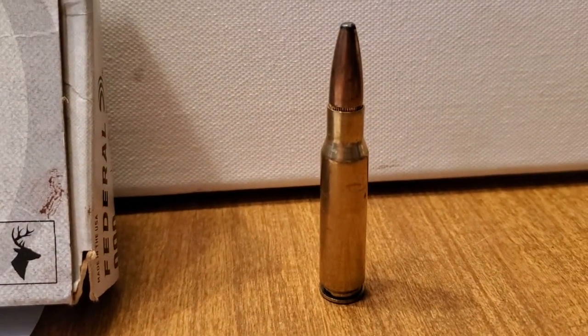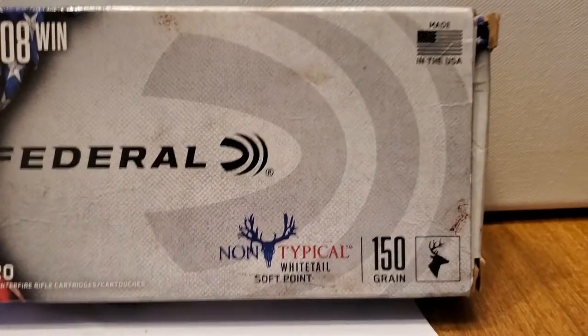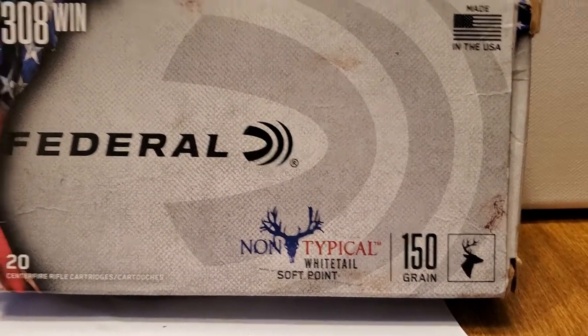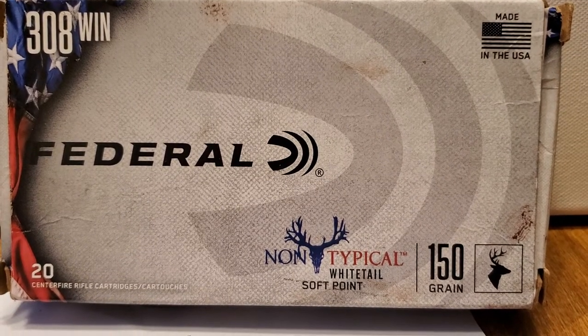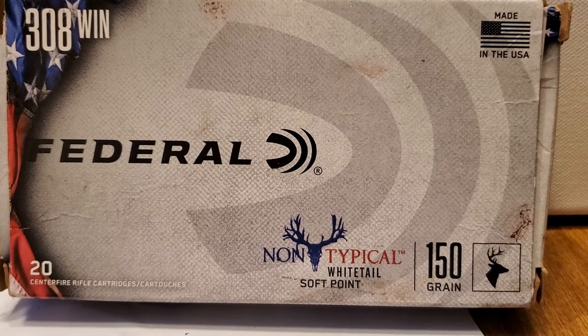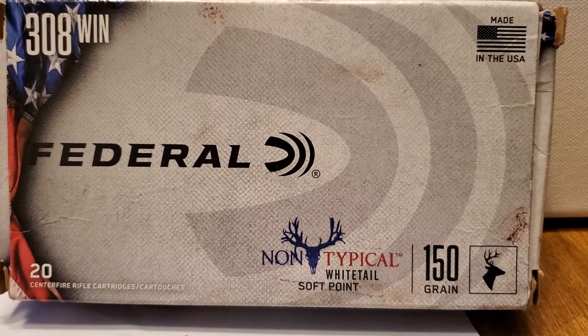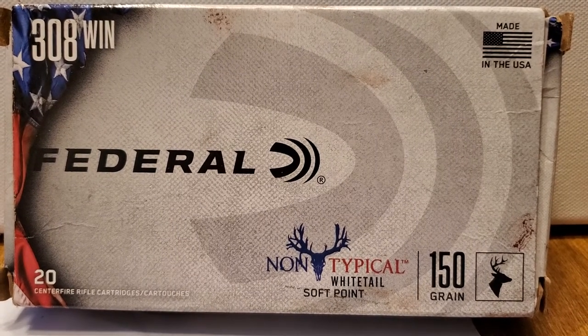This is what it looks like — it looks like a 308. This last weekend I shot a doe. I went from the withers and it lodged in the forward shoulder on the opposite side. It went well through over 20 inches of deer, and I was able to recover the bullet that was lodged up against the shoulder blade.